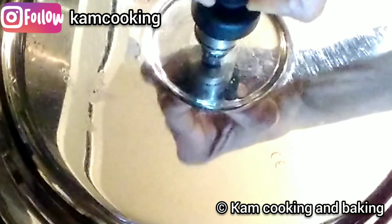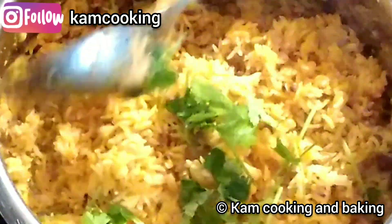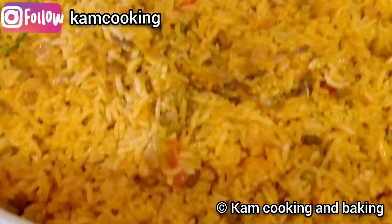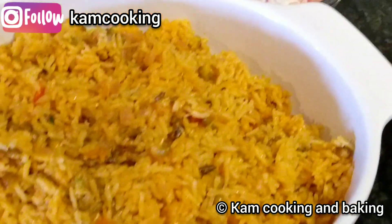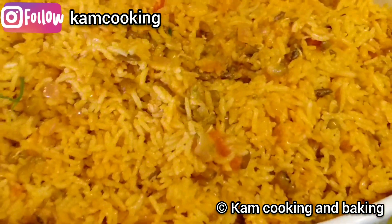After the steam is released, open the lid and slowly mix the rice — be careful not to break the rice. Finally, garnish with some coriander leaves and mix. Our instant and healthy sprouted green gram pulao is ready to serve! We prepared this recipe within 20 minutes. Mixed vegetable raita is the perfect combo for this pulao. Do try this recipe at home and enjoy with your family — happy cooking, friends!